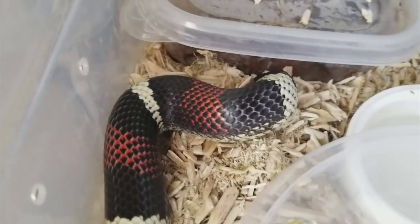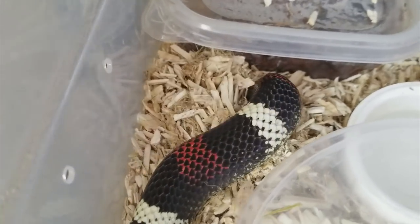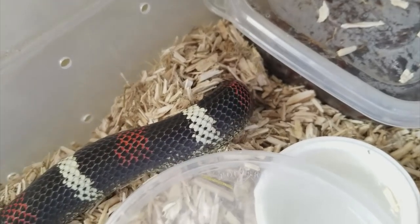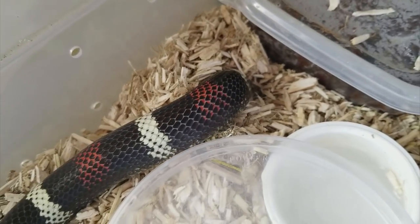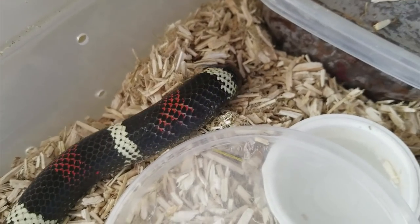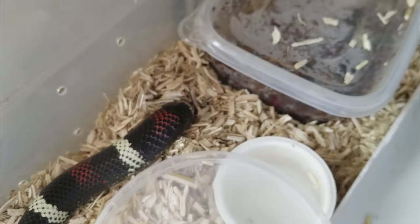And there she goes, back into her burrow. Since they like to burrow just as much as any other hognose species, I do recommend a bedding that can support burrowing opportunities and provide some enrichment for them. But there you have it — thanks again for watching, and vote for next week's. We'll see you again then.